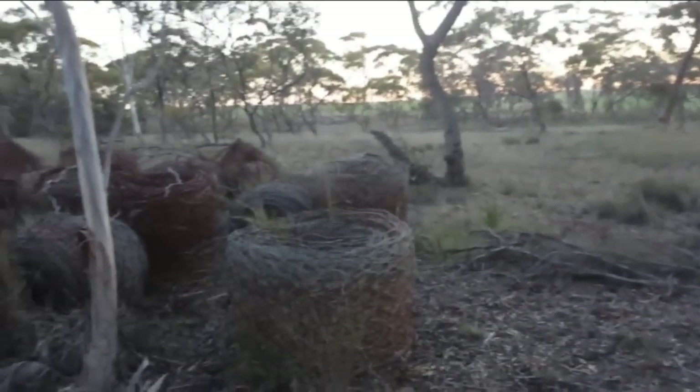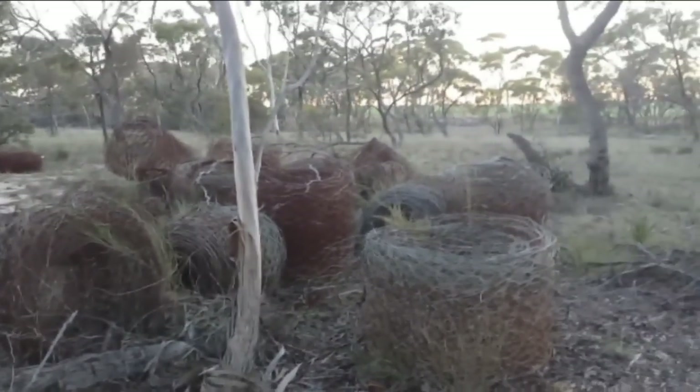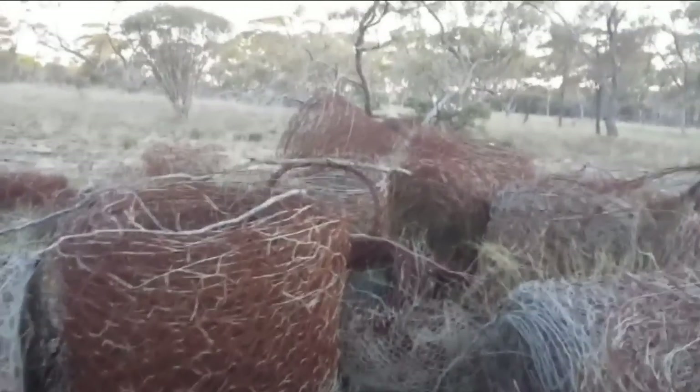G'day guys, Billy here. Well, I did make a video on this idea a few years back, but I never published it. But anyway, I've stumbled across a heap of old fencing wire — probably hundreds if not thousands of tonnes of fencing wire like this — old fencing wire that's just been dumped in the bush.